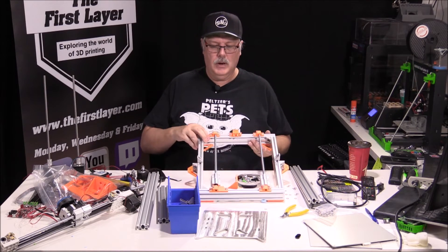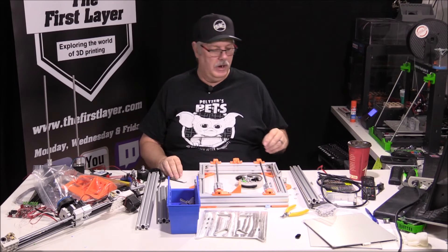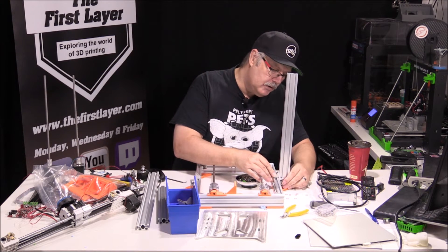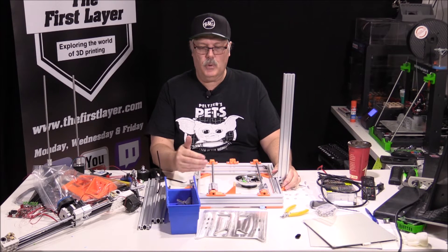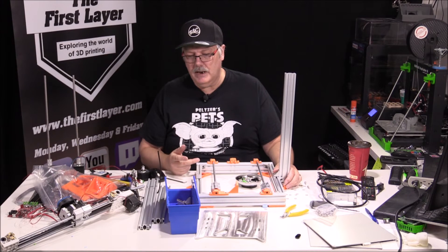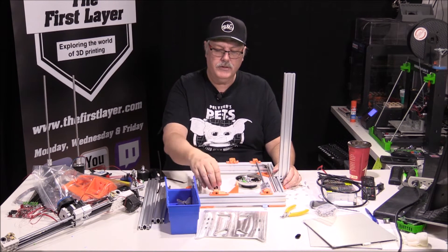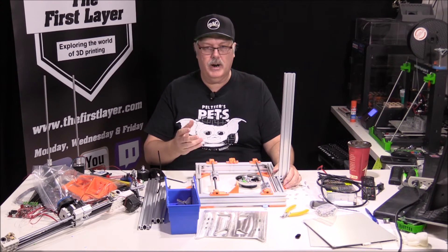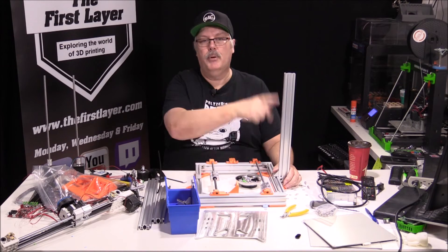We've got the frame together and we've put our bearings on the frame as well. These still aren't adjusted, so we'll do some fine adjustment afterwards. Right now we're going to get our uprights on, get those as close as we can, fire in a couple of bolts, and square this up. We'll continue on with the M5 button head screws and start assembling the motor mounts. We've got our main motor mount for the Y-axis and our end stop located on the back.